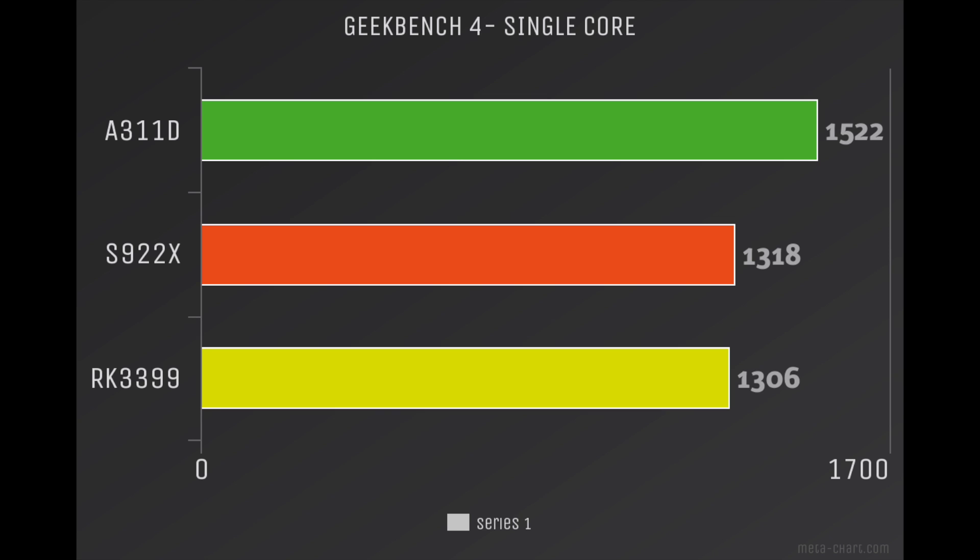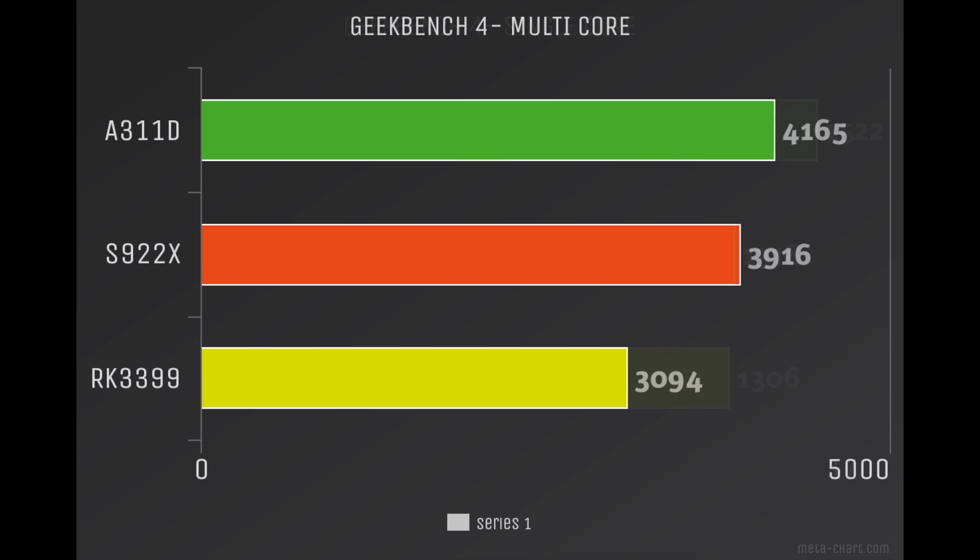The A311D did edge out the S922X, but this is attributed to the higher clock speed — it's clocked at 2.2 GHz instead of 2, so clock for clock the S922X and the A311D are right on par with each other. For multi-core, we finally broke 4,000 on these single board computers, which has been a long time coming. The A311D sits at 4,165, the S922X at 3,916, and the RK3399 at 3,094.